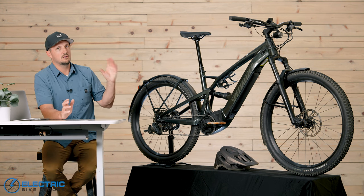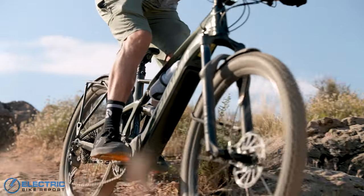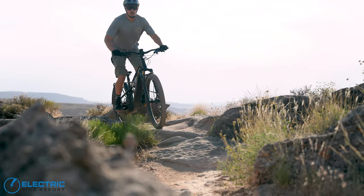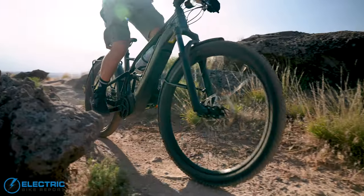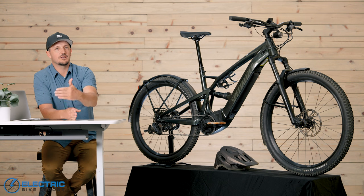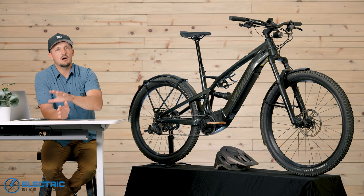All of those combined say that this is a legit EMTB. So we decided to test it two ways: first, through our standard barrage of tests that we would do with any commuter, then we took it to the trails — our local XC track where they've held the state NICA XC race the last two years. And then we decided to push it even further and took it out to Gooseberry Mesa.